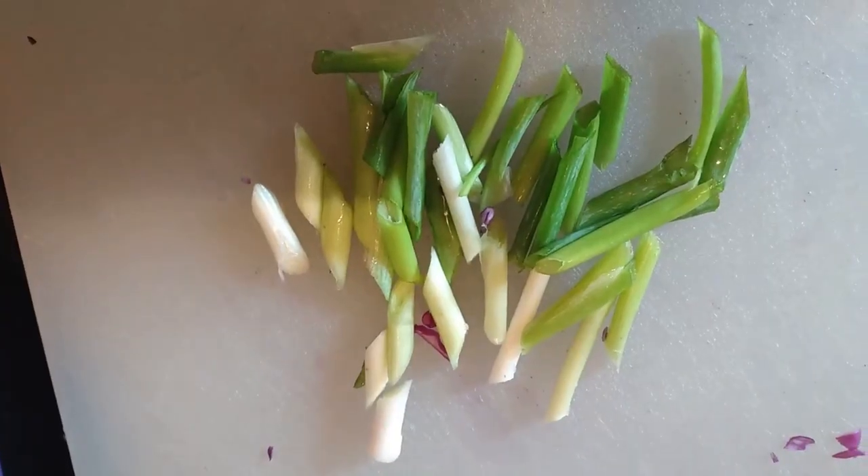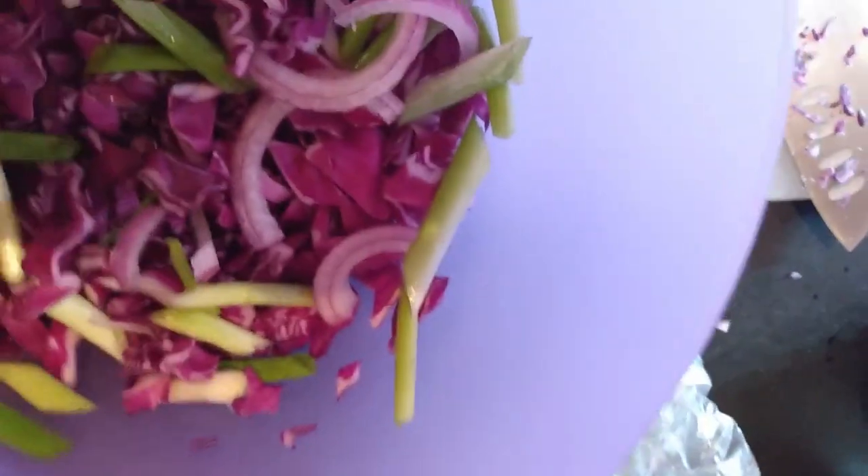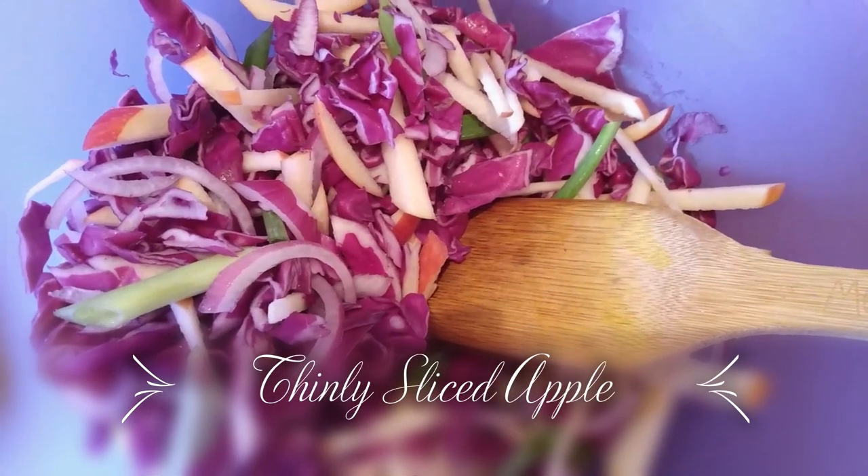Now we're going to take about three green onions and cut them on an angle, cutting them short. The next thing is to thinly slice one half of a red onion and separate it in the bowl. Then we're going to stir that up and julienne one apple. The next thing we're going to add is one half cup of chopped cilantro.